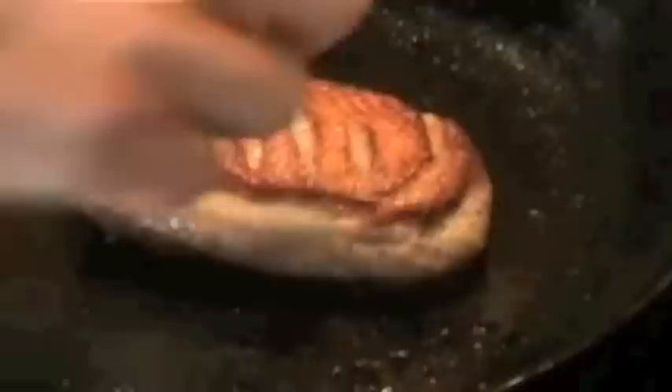Look at this — once it's nice and crispy, I'm going to flip it over and put it in the oven at 350 degrees. Shut the door — that's five minutes in the oven. That's it.